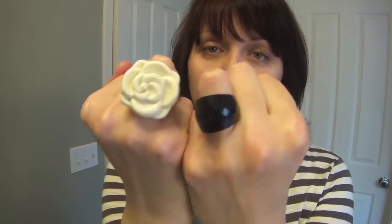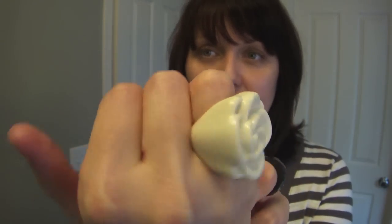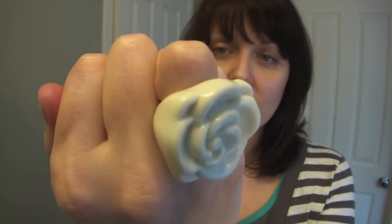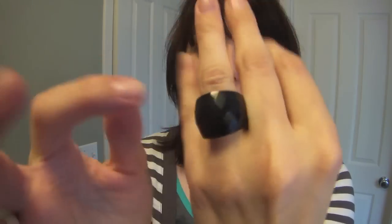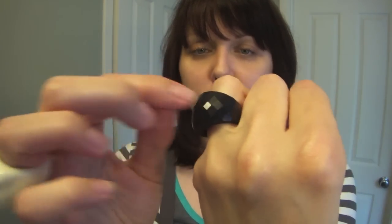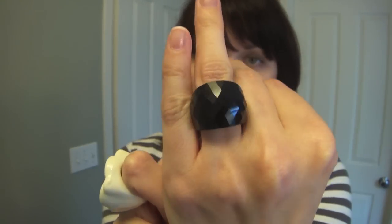The first two things I got that I think are absolutely adorable are these two rings. This is an off-white flower ring — just basic, very chunky plastic, kind of loud and obnoxious but I think it's super cute. It was $1.50. And then I got this black ring — it's a thick black ring with kind of a sparkly bead look to it. This one was $2.80. I just think they're really cute and they add a lot of character to any outfit.